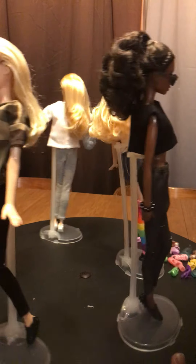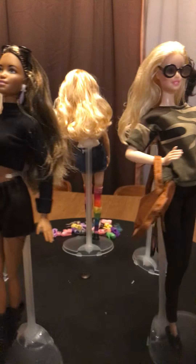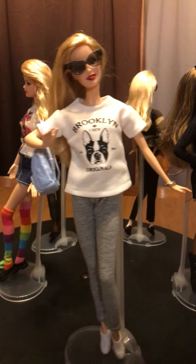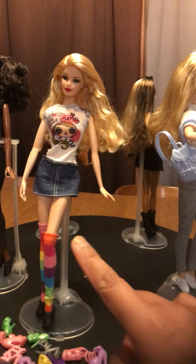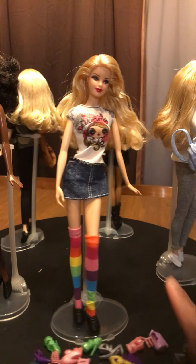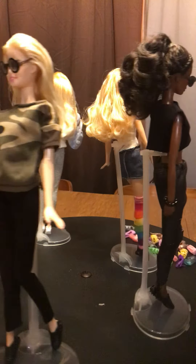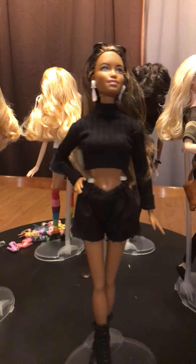Just letting you know: none of the accessories my Barbies are wearing came with the buy. It's just the outfits and just the stockings. Okay, I hope you like my review. Keep watching, have a great day, bye!